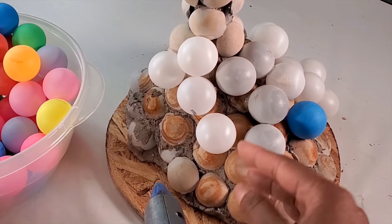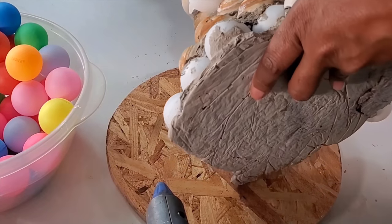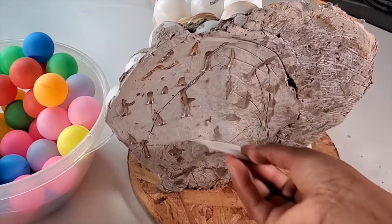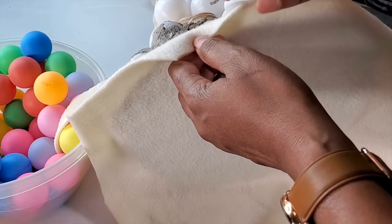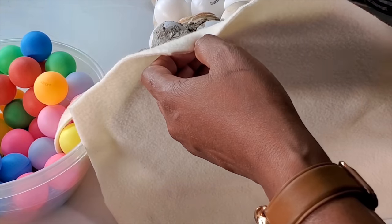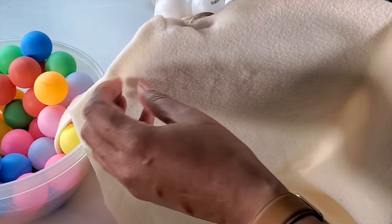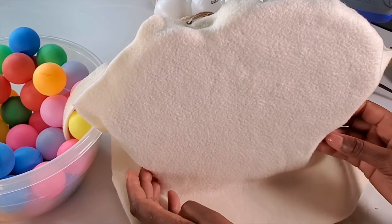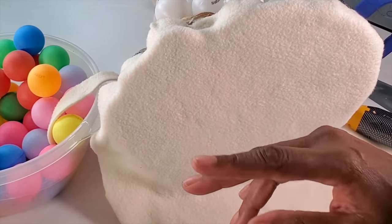Before I finish putting on the ping pong balls, I want to put something on the bottom so that it wouldn't scratch the floor. It's very heavy because it's all concrete. I want to use E6000 because we want it to be strong and not come out — spread it all over to keep the fabric in place. I'll actually glue it up inside so it wouldn't be able to come out, and glue ping pong balls over it to make sure it's very secure. This fabric has some stretch to it; if yours doesn't, you might want to clip the pieces, but this has enough stretch that I don't need to do that. I'll do this all the way around and then continue gluing the ping pong balls, so the bottom will be nice and smooth and won't damage the floors.